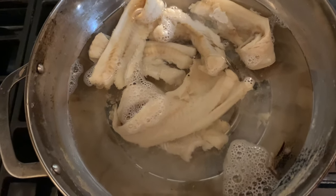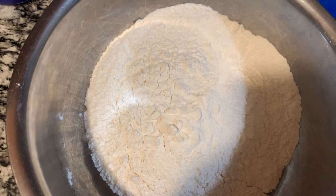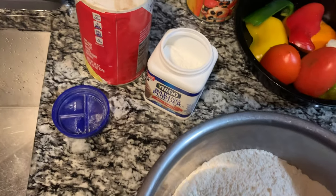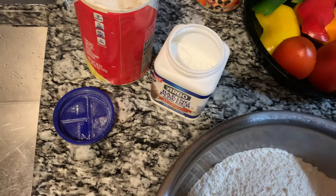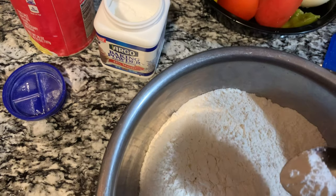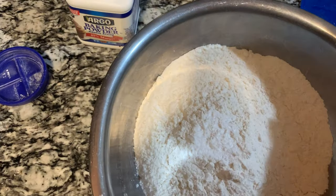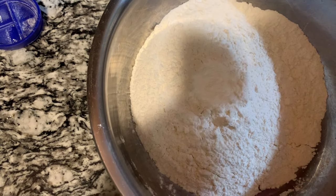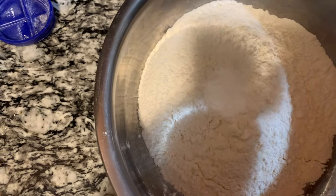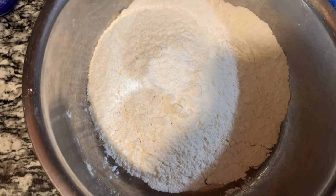I have my flour ready to make my dough for the fried dumpling. I'm going to add some baking powder and a little pinch of salt — about a half teaspoon of baking powder and a quarter to half teaspoon of salt. You don't want too much salt in your flour, just a pinch. I'm going to mix my dough and I'll be right back.